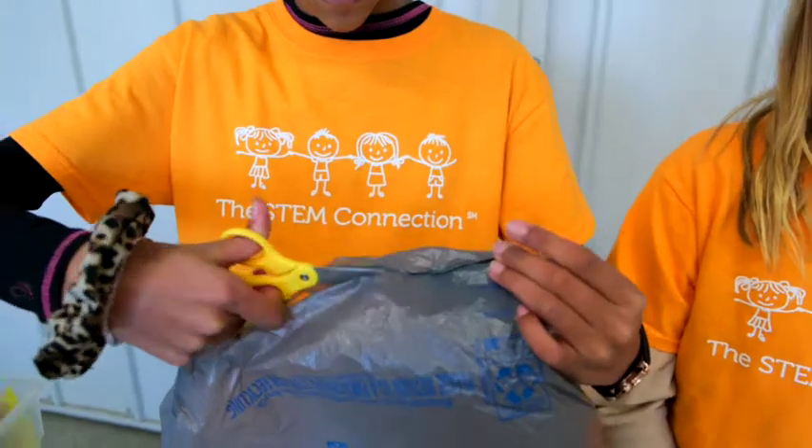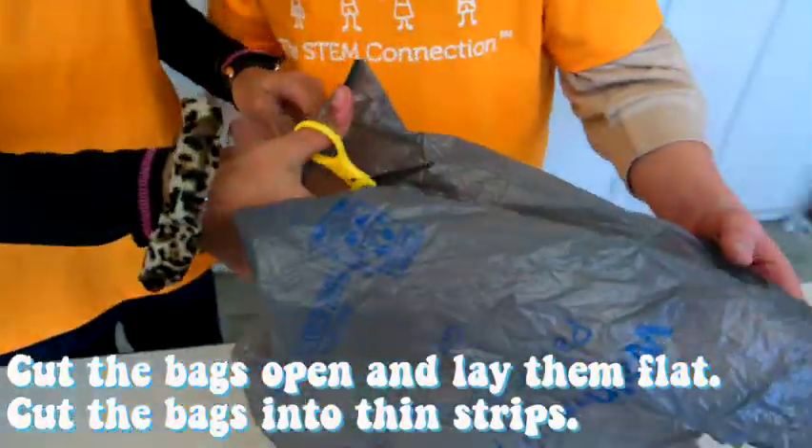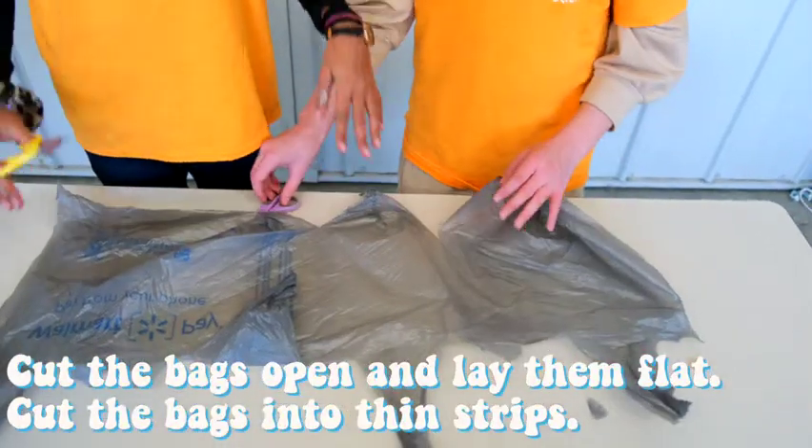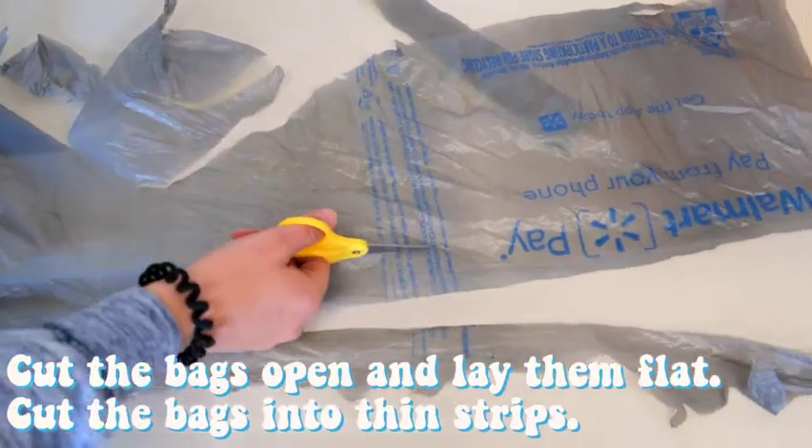Try to be as creative as possible. Today, we're going to reuse plastic bags by turning them into a bracelet. To start, you're going to want to cut the bag so it can lay flat on the table, and then cut thin, long strips of your bag. These strips are going to be used to make your bracelet.